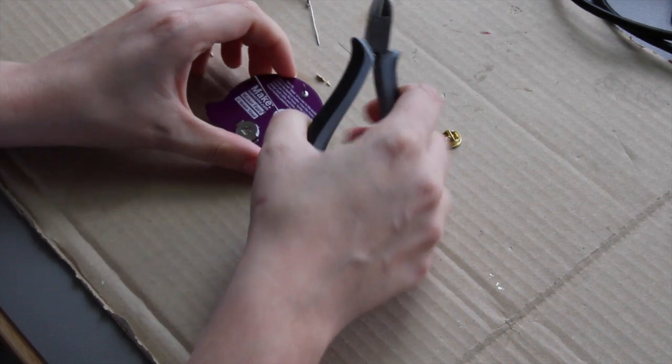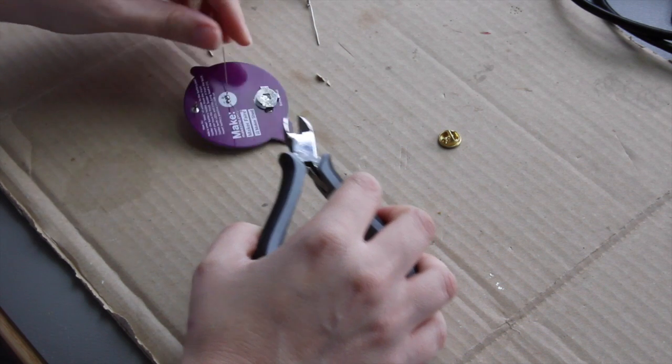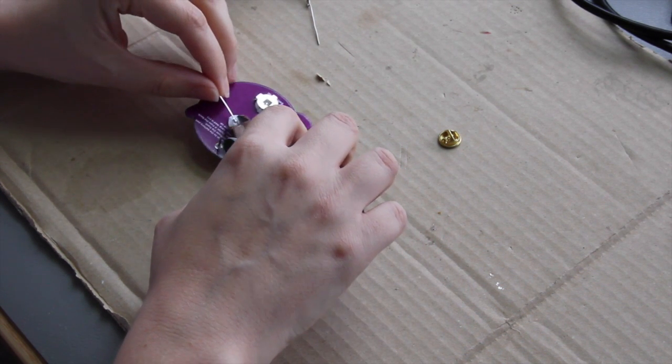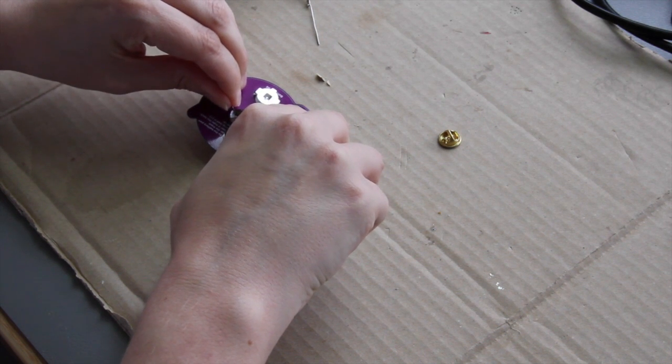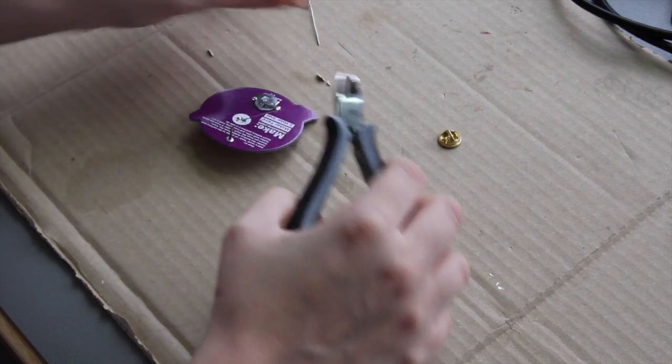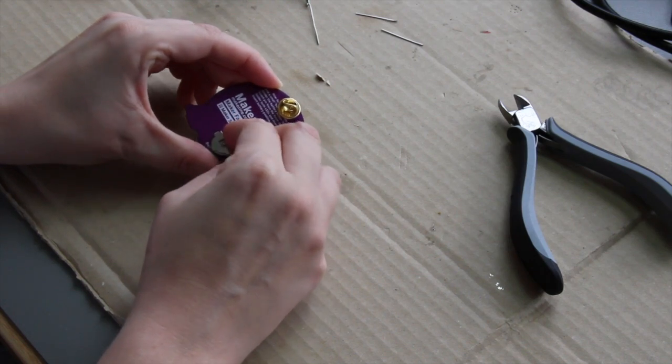Once you have finished soldering all of your components, you will need to trim off any of the excess metal parts of your components, especially things like the LED legs. Be really careful when you're doing this. You need to hold on to the part that you're going to chop off, otherwise it will fling up into the air and possibly into your eyes or someone else's.